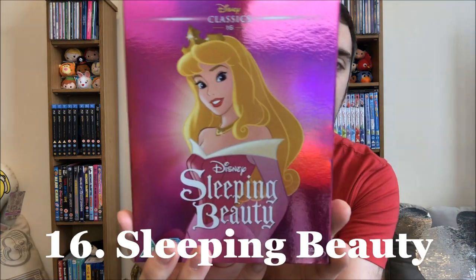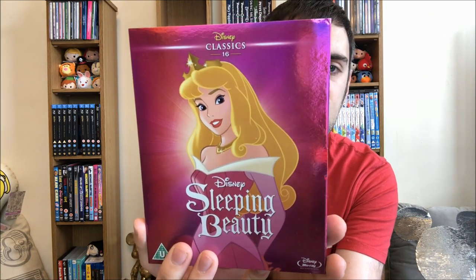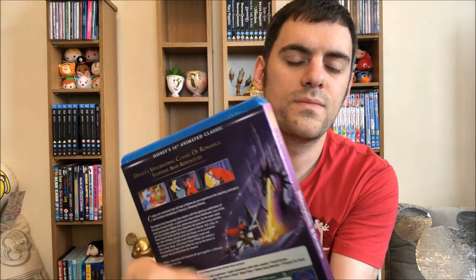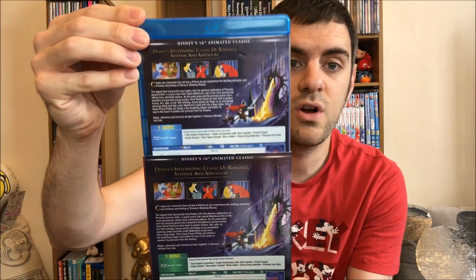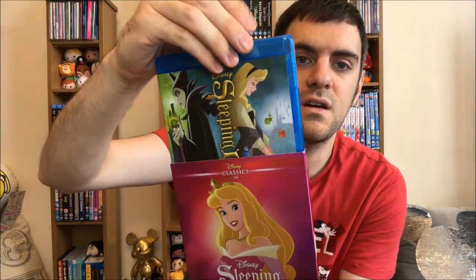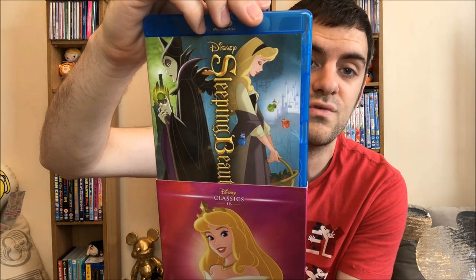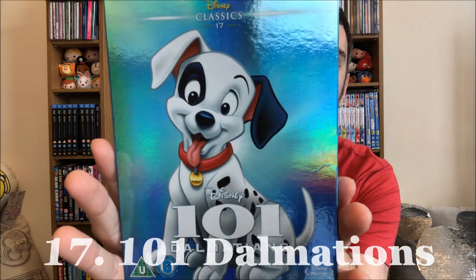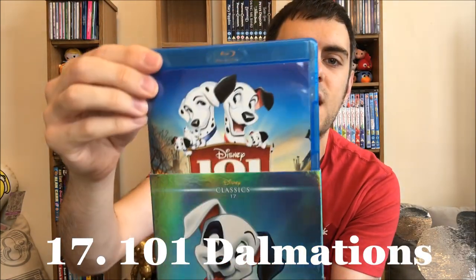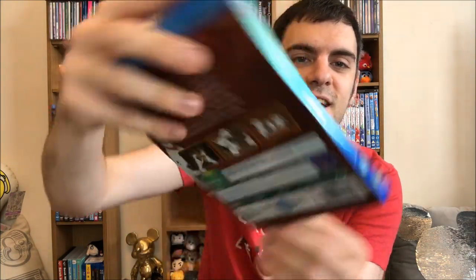Sixteen: Sleeping Beauty. I love the artwork in Sleeping Beauty — the animation is incredible and the music throughout is also fantastic. The back cover — I've been completely wrong about them all matching because that one doesn't. I love this cover though: you've got the complete opposites — the dark side for Maleficent, and then Briar Rose slash Aurora with the three fairies. And then the spine. Seventeen: 101 Dalmatians. Love Cruella de Vil — she's fabulous, darling. There she is on the front, the back matches, and then the spine.